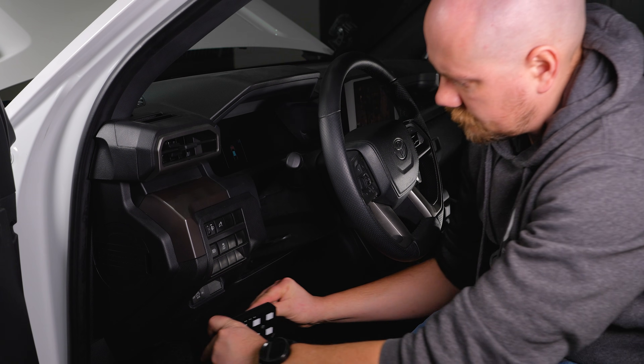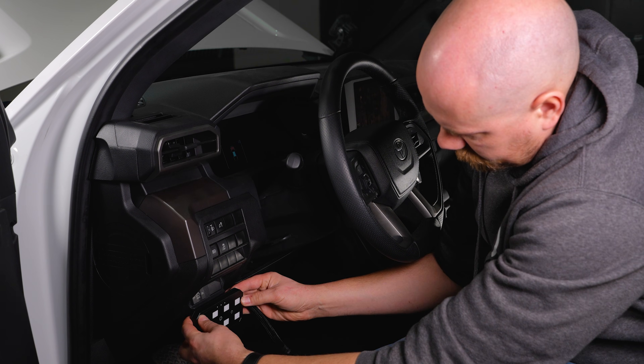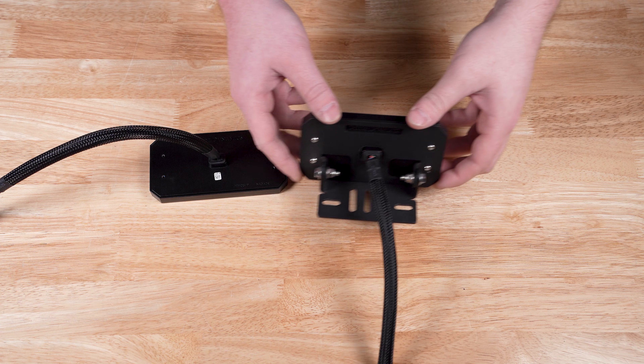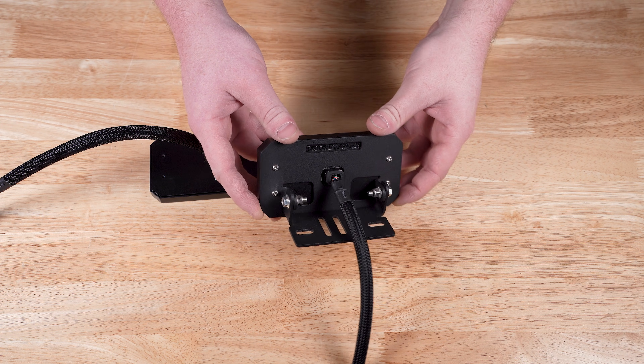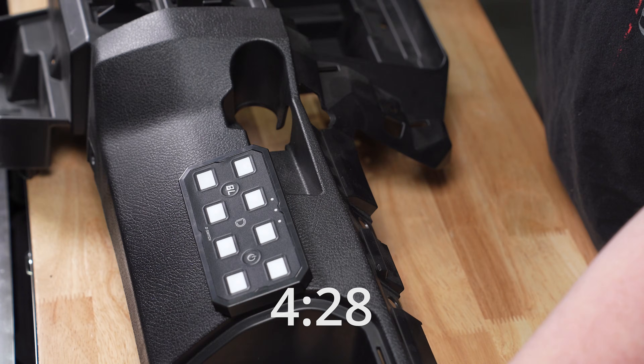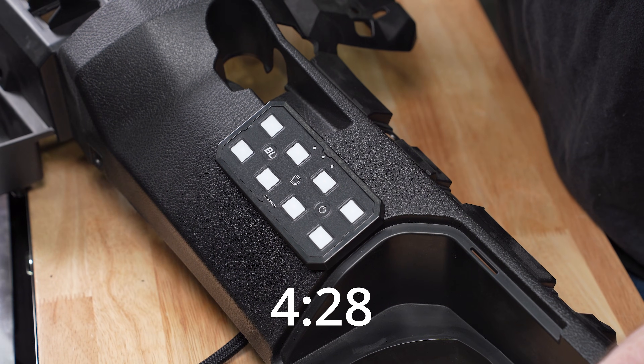If you're mounting this inside the vehicle, locate a suitable spot for mounting. In this Tacoma, we will mount it above the factory switches. For mounting your controller, you can choose between the included universal mount or flush mount option. If you're using our flush mounting option, proceed to the timestamp below.